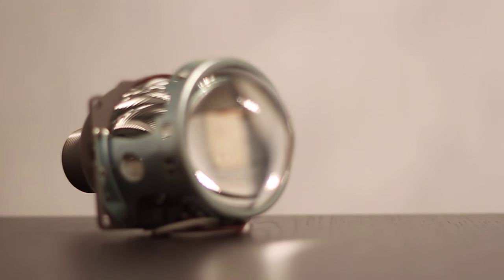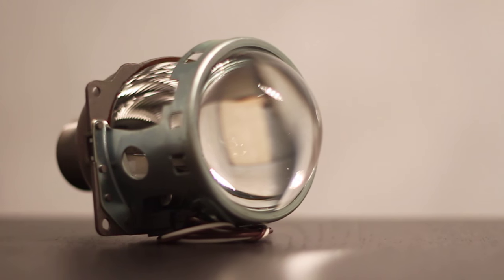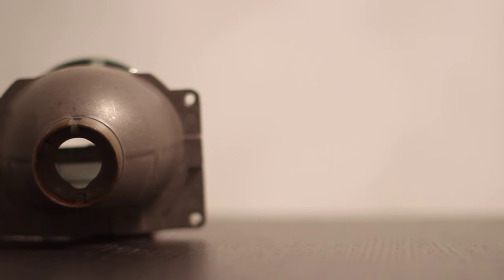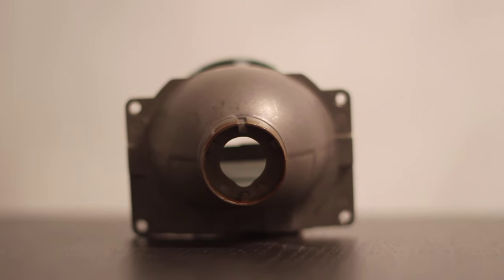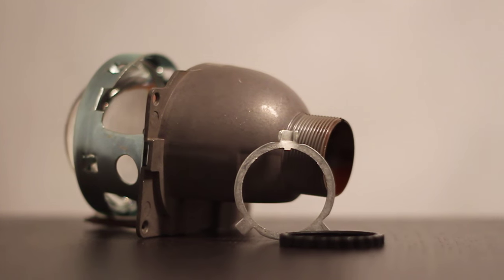Hey guys, Ryan here from Luminatic Lighting and today we're going to be talking about the Mini D2S 3.0 by Xenon projector. A few things about this projector: it's got a 3-inch clear lens so it's got a really nice light output. It's got a sharp cutoff with a very colorful cutoff as well. It's got a Bi-Xenon solenoid so it will work on any single or dual filament bulbs. And it's really easy to install with the H4-903 adapter. Let's get started and I'll show you how easy it is.